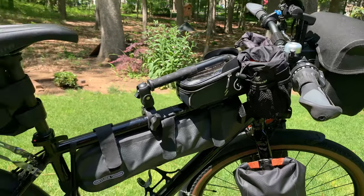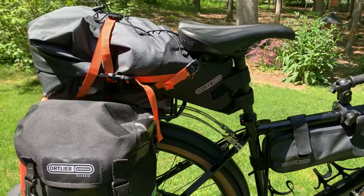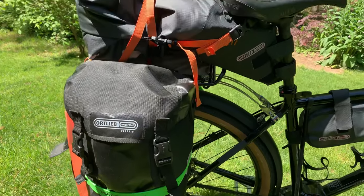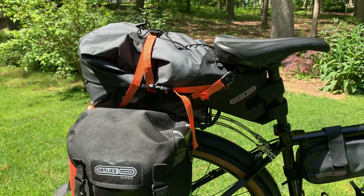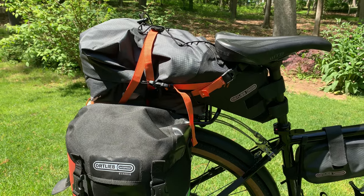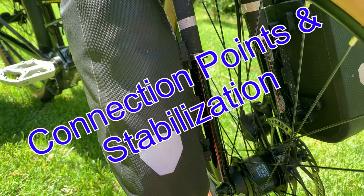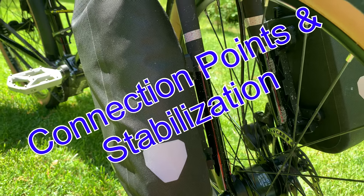We'll see how I fare looking for a new bar, but don't hesitate to jump on your Priority 600 and go for a camping trip. Connection points on the front fork are an issue.